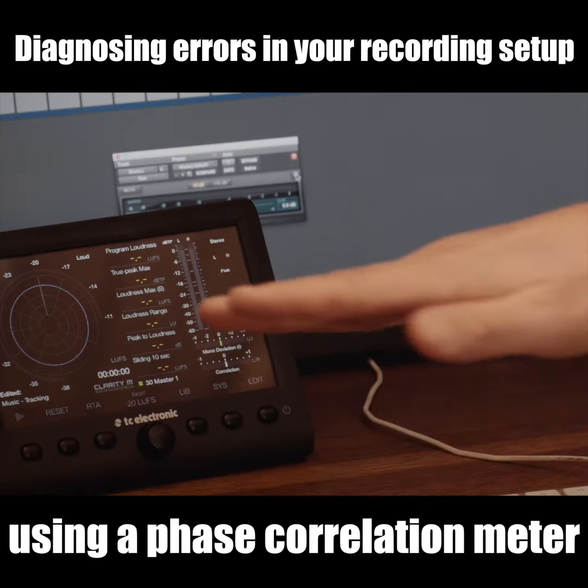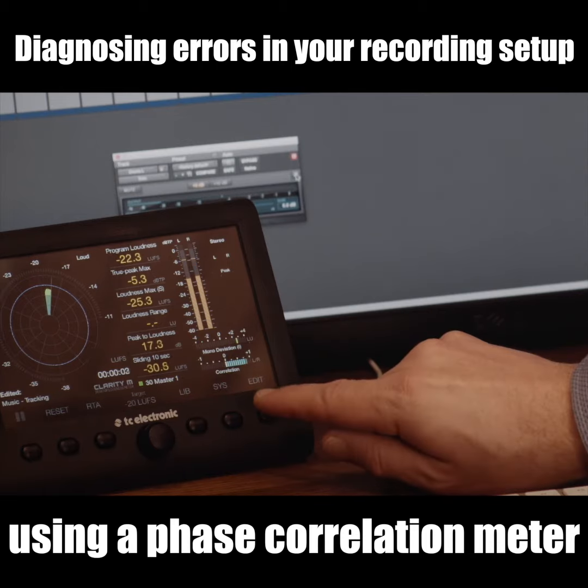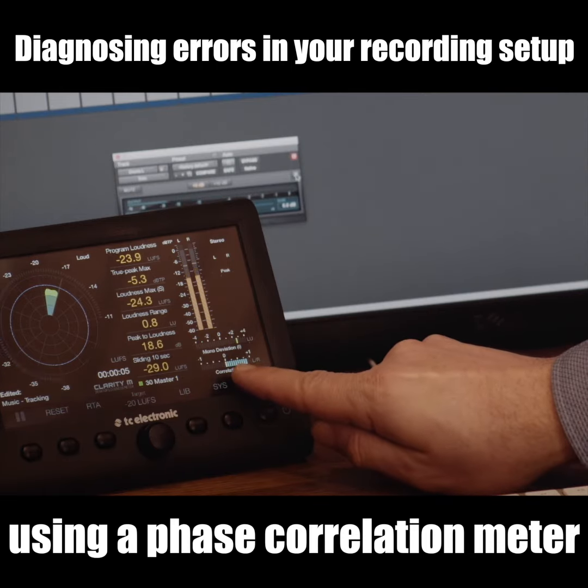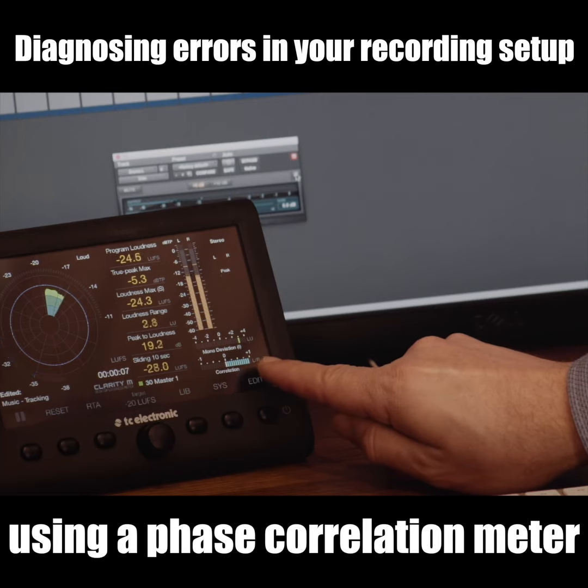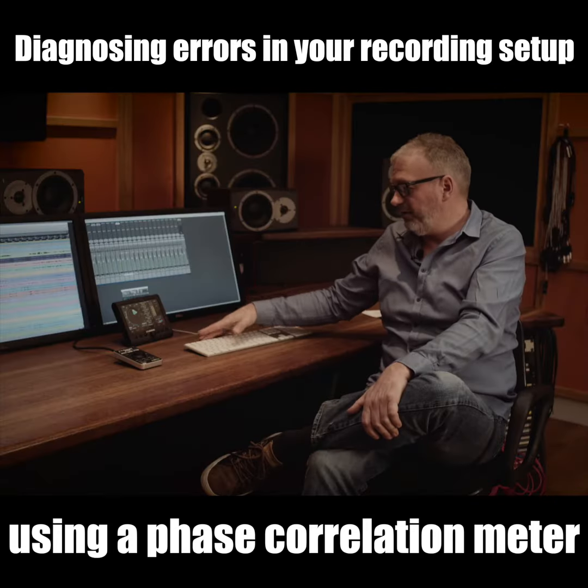The correlation meter shows the relation or the correlation between left and right in a stereo recording. Here I have a drum recording and I can see that the meter reads out towards plus one, well above zero, and that would be a very normal readout on a meter like that.